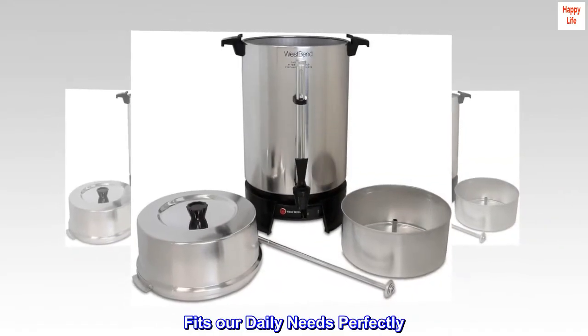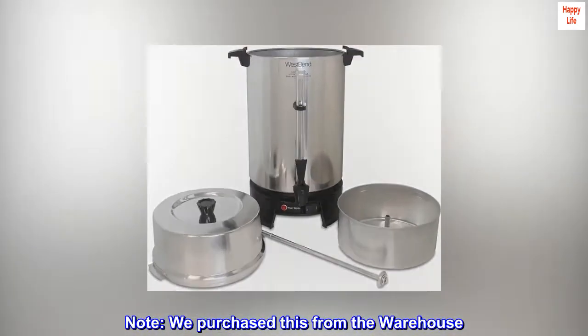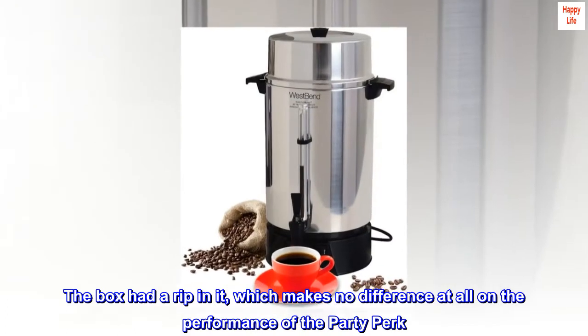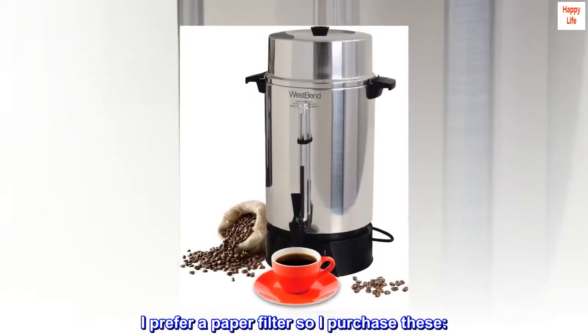Fits our daily needs perfectly. Note: we purchased this from the warehouse. The box had a rip in it, which makes no difference at all on the performance of the party perk. It performs perfectly. I prefer a paper filter so I purchased these.